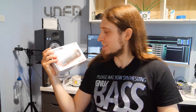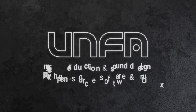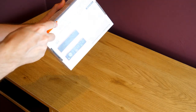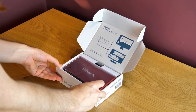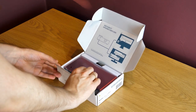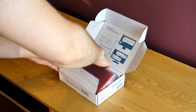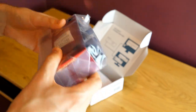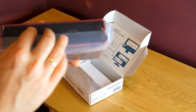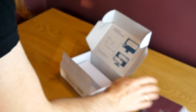But first, let's see what's in the box. The box is very small, and I think that's good because there's no wasted packaging material. Right away we have access to the interface, which is packaged in a nice thick plastic wrap that does a good job at protecting the chassis.